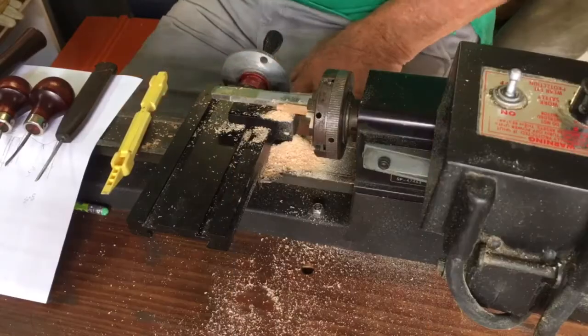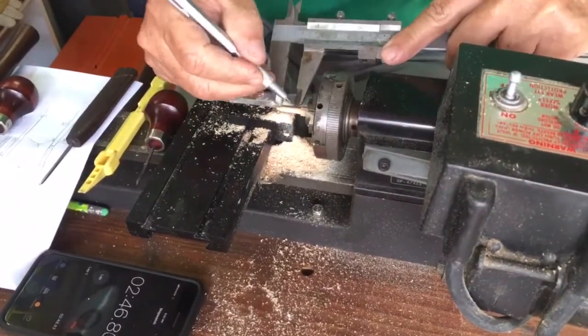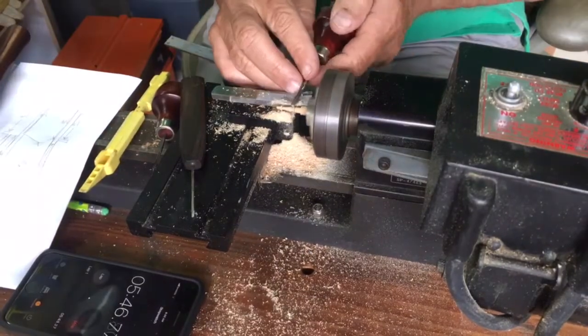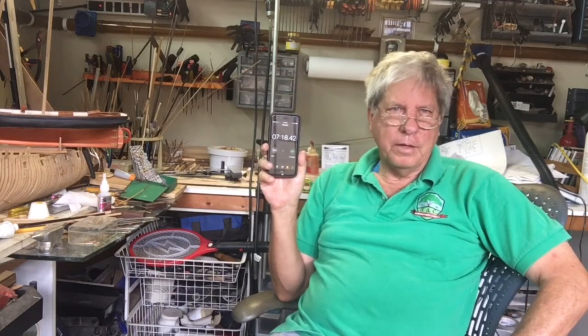Having spent most of last night learning how to do these balusters and done six very nice ones, we're going to time ourselves to give you an indication of how long it takes to do one. That's seven minutes, eighteen seconds to do one. Maybe I'll get it down to about five minutes, but all in all that's not too bad.